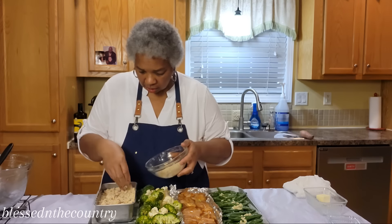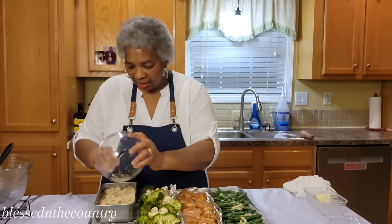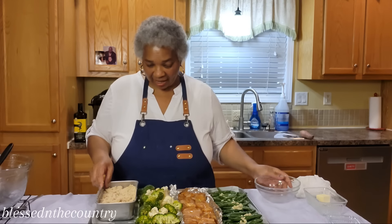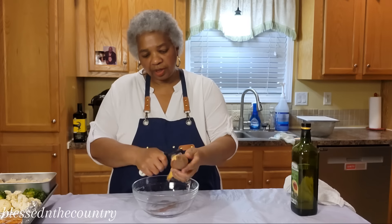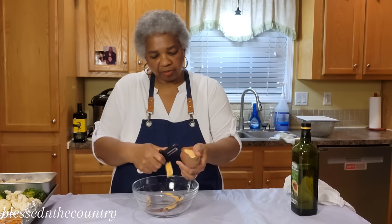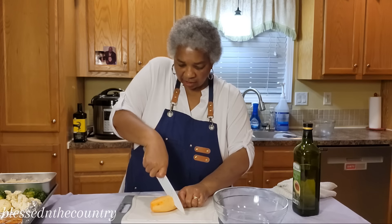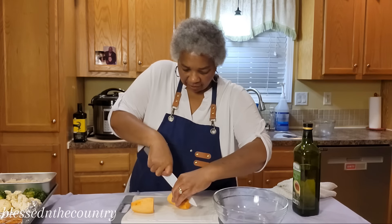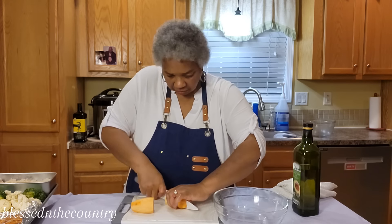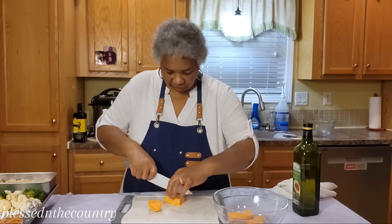Now we're going to add the sweet potato. We've got one more thing to add and we have plenty of room. We're going to put our sweet potato here and just do a quick peel. Here's my sweet potato — I'm going to chop it in half, then give it a quick slice down the middle.